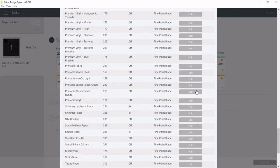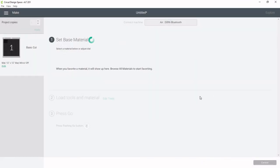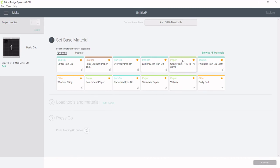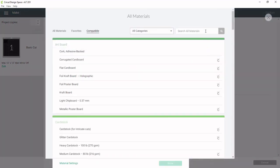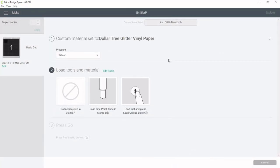Alright, that's it. Scroll down to the bottom and click Done. It will refresh all your items, and then when you browse materials and type in 'Dollar Tree,' it comes up. Click on it and press Done. You can then go ahead and cut your glitter vinyl and it should work just fine.